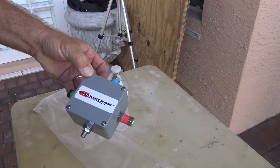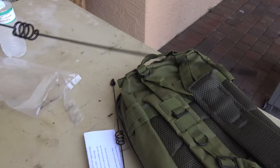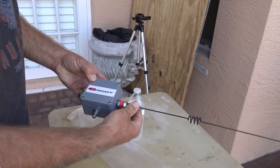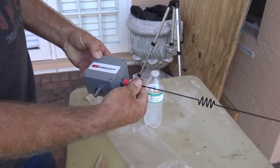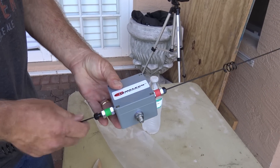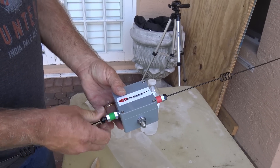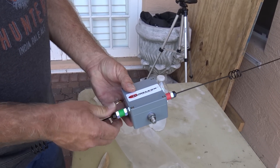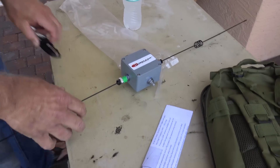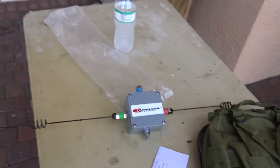We're going to pop that open in a minute. This is the box here, the magic box. And what you get — I haven't even looked at the instructions yet, we'll do it together. Basically, it allows you to add it on to the end of the military extension for the Chameleon M-Pass and give you horizontal or vertical polarized, like a dipole, on two-meter and 70 centimeter.